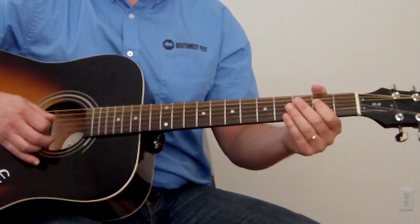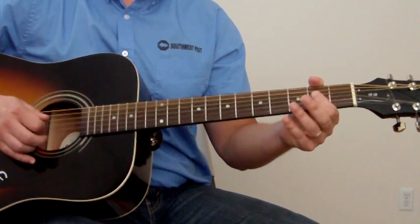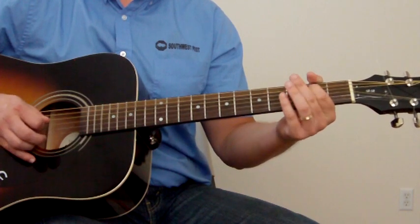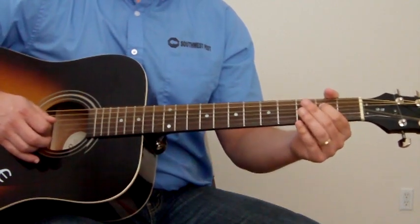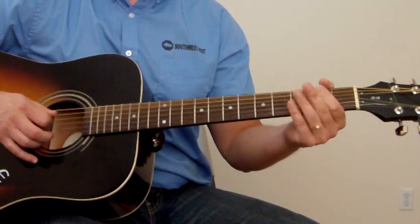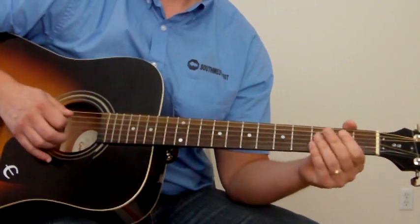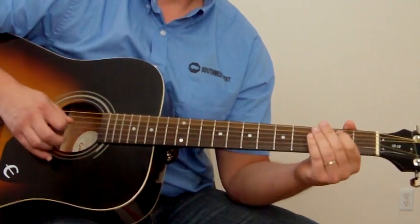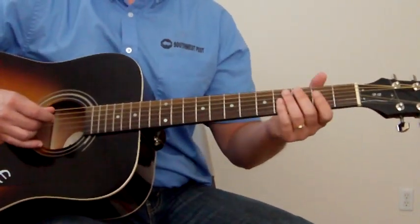The way I do that is: go open D string, and hammer on and pull off on the 2nd fret. So I'm going to go open, 2nd, open, and then 2nd fret of the A string, and then back to the open D again. So it takes you right to the F. So if you put those together you've got a couple little licks to throw in between those chords.